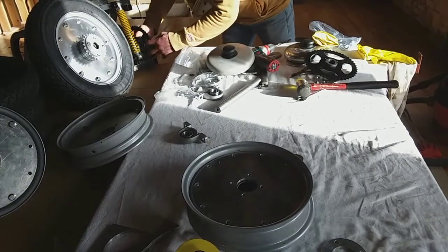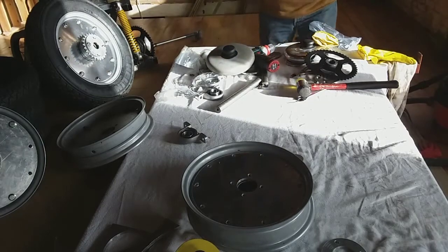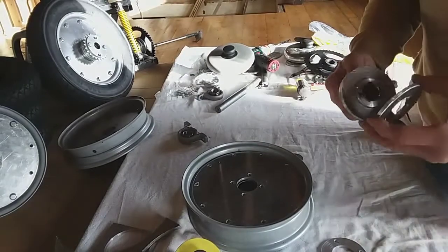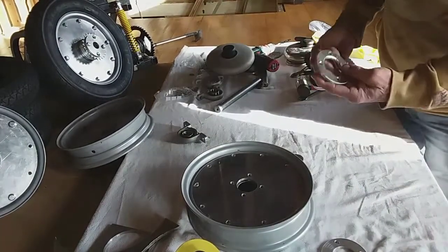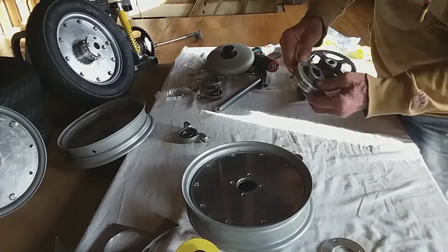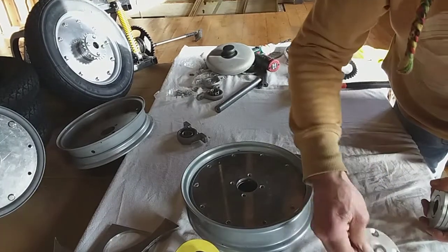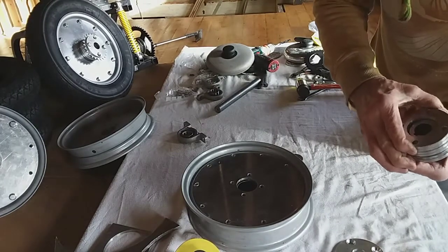When that goes on there with a plate, it's just a nice bit of clearance on there. Now to fit four of these on here, going on that side with them, what you need to do is to chamfer that out of there so it goes on there flat - so you can get four of them on there.